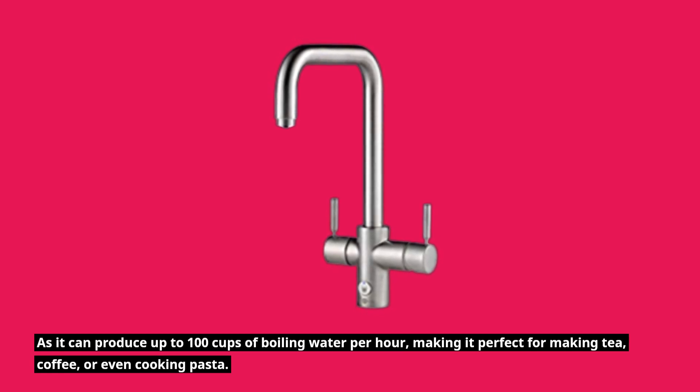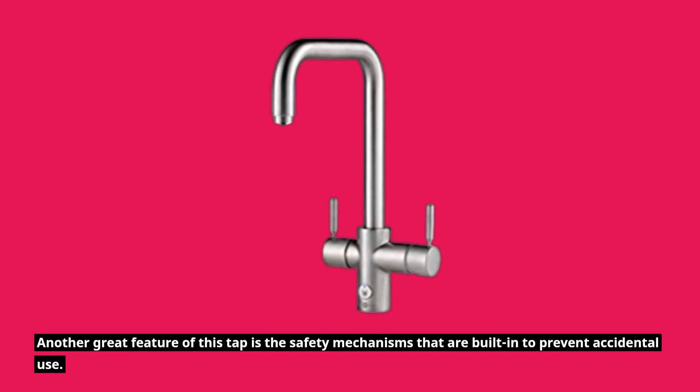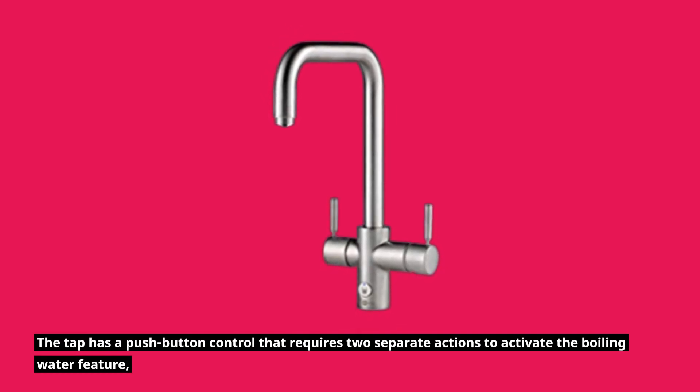Another great feature of this tap is the safety mechanisms that are built in to prevent accidental use. The tap has a push button control that requires two separate actions to activate the boiling water feature, ensuring that it can't be turned on accidentally.